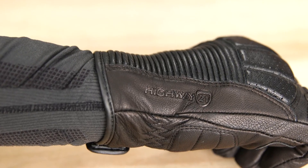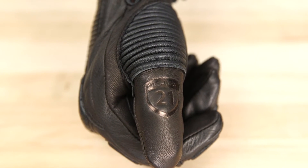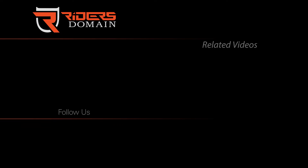These gloves are available in sizes small through 3XL in black. Check the description for a link to the Highway 21 trigger gloves, and be sure to follow Rider's Domain for more product spotlights and motorcycle reviews.